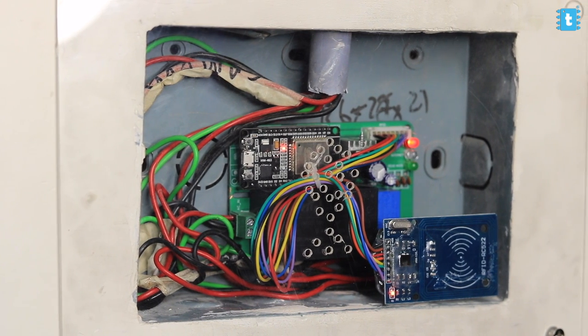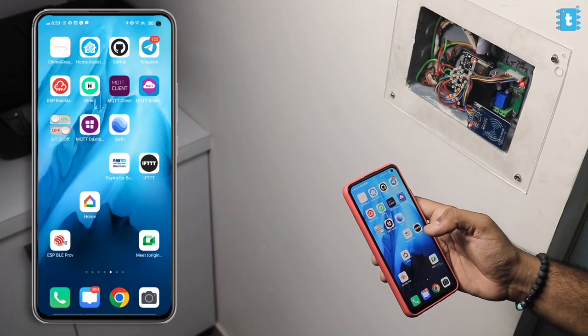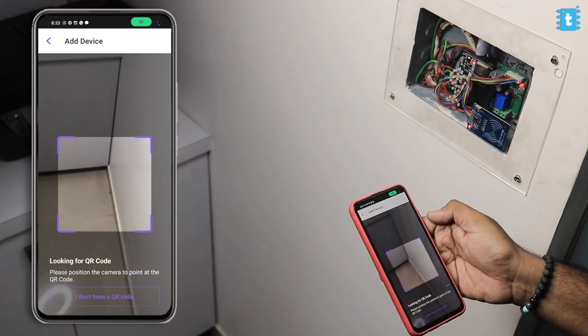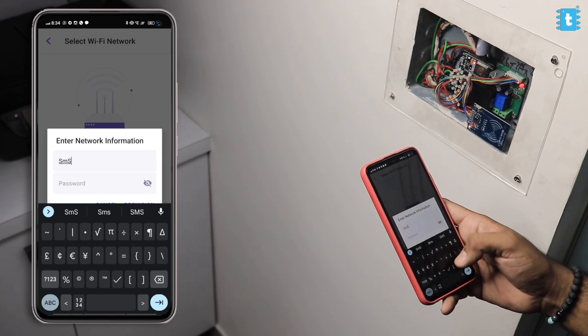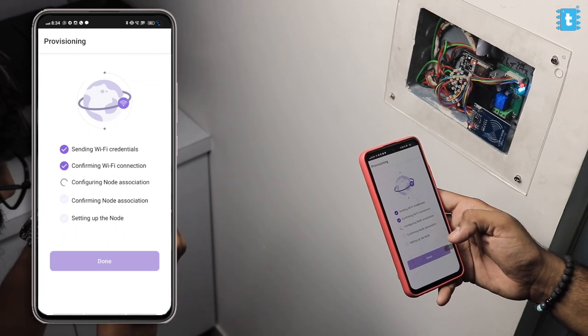Now let's move to the configuration part. The project is powered on and only one light is on, indicating the door is in locked state. We need to configure this using the ESP Rainmaker application. Open the Rainmaker app on your smartphone — available for both Android and iOS, links in the description. Log in with your Google account, click the plus icon, scan the QR code that comes with the documentation, and pair with the project via Bluetooth. Then provide the Wi-Fi credentials to connect the project to the internet. The blue LED on the project turns on, confirming internet connectivity.